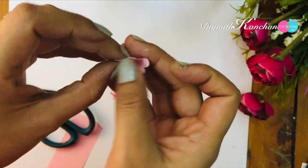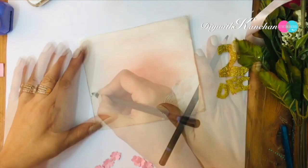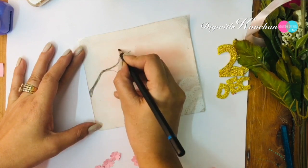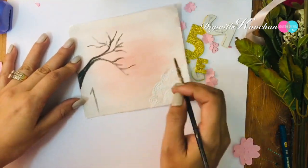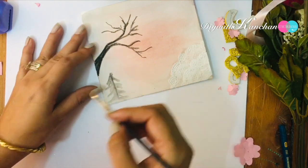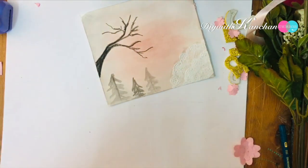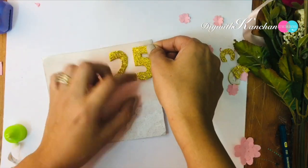Our flowers are done and our glitter cutout is also done. Then we'll be taking this black color pencil and we'll start drawing the tree. This is totally up to you if you want to make a tree to give it a Christmas look. I will be making Christmas trees, and then we'll be sticking the 25 and December — the Christmas date.